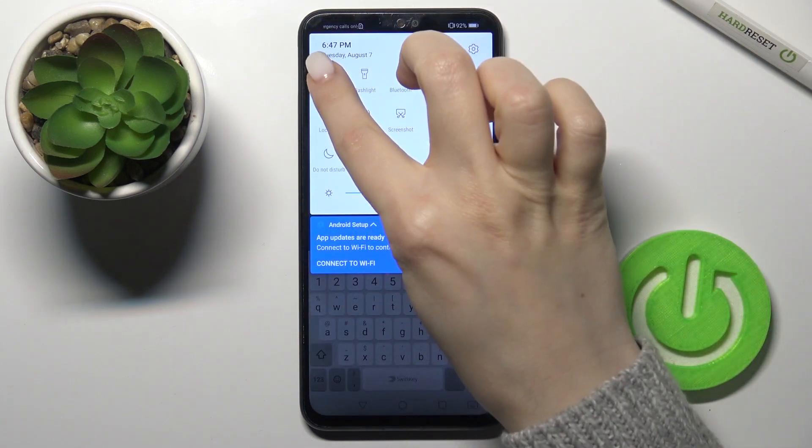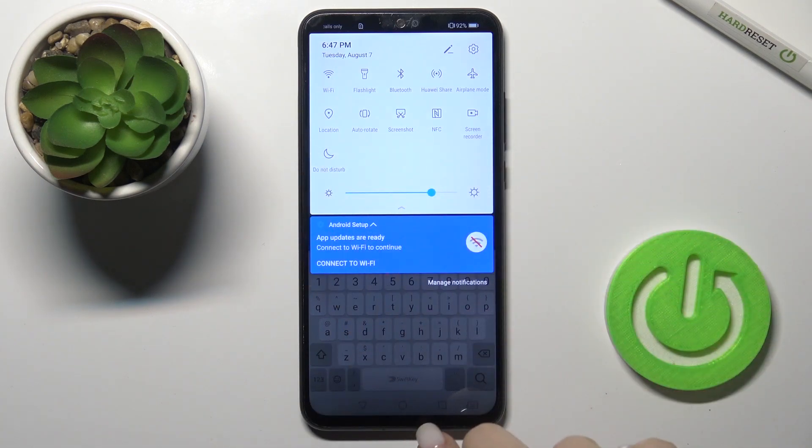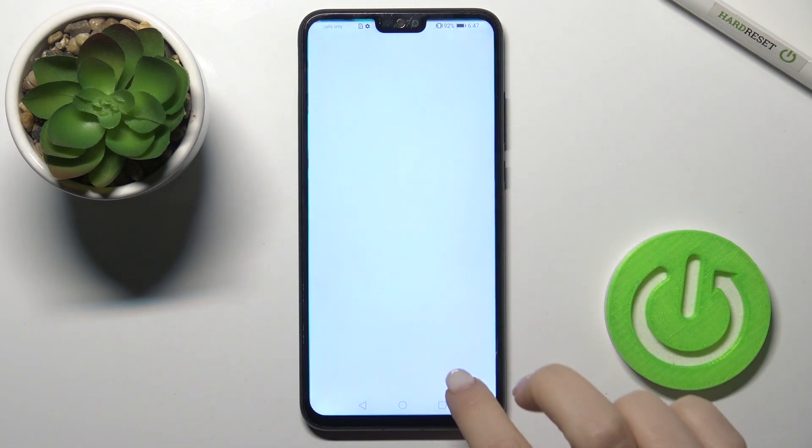If you want to turn it off, you can just tap the Wi-Fi icon again and that's it. Now for the second way, go to the Settings application.